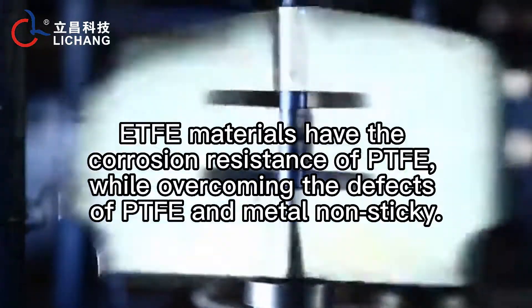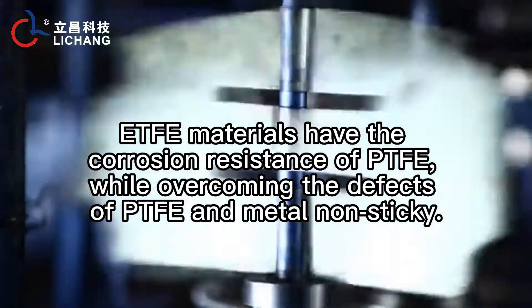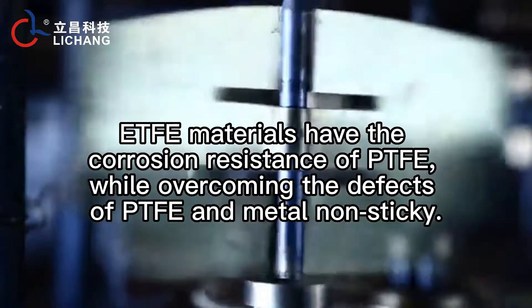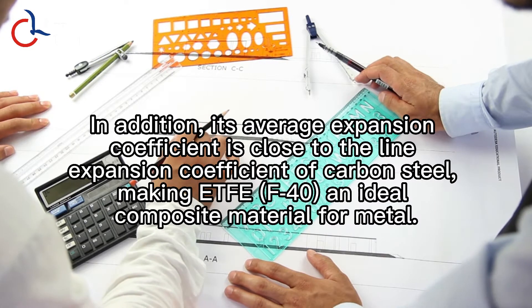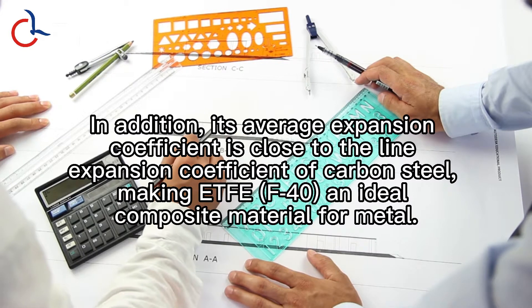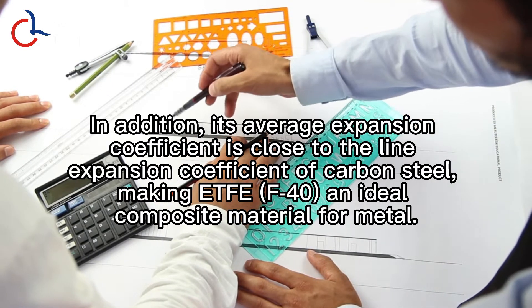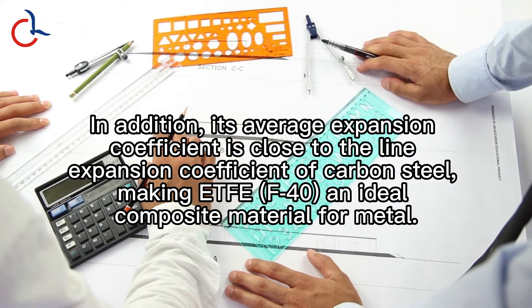ETFE materials have the corrosion resistance of PTFE, while overcoming the defects of PTFE and metal non-stickiness. In addition, its average expansion coefficient is close to the linear expansion coefficient of carbon steel, making ETFE F40 an ideal composite material for metal.